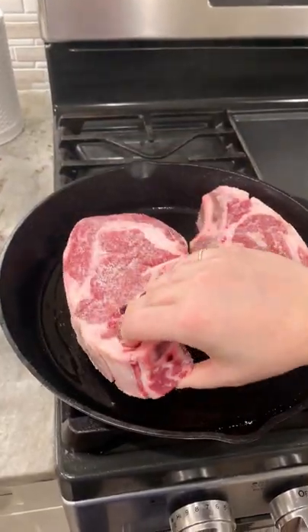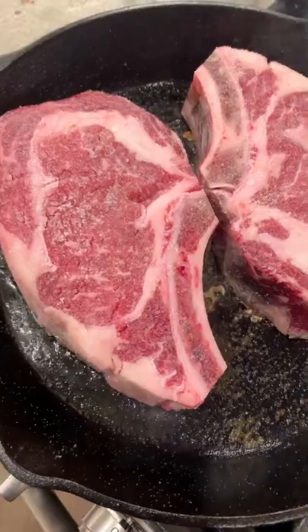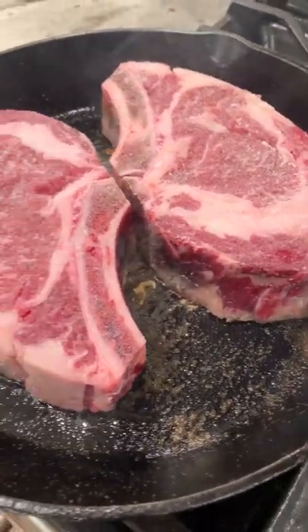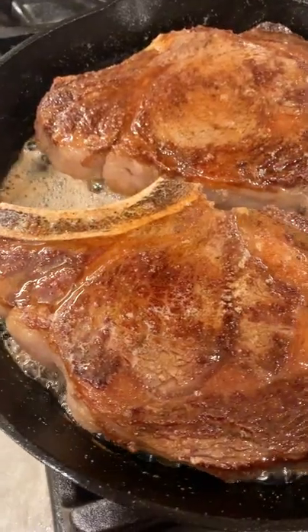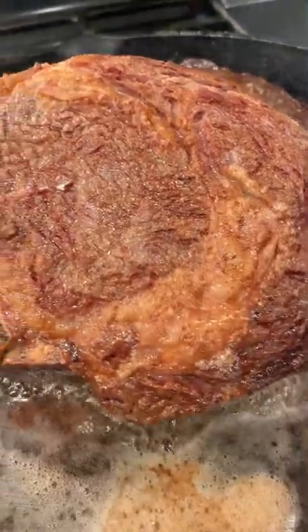Now put them down in a super hot skillet with a little bit of oil. Time depends on the steak, but I usually do about five minutes both sides. Add some butter and baste at the end, and there's not much more to it than that. Super easy to do and absolutely delicious.